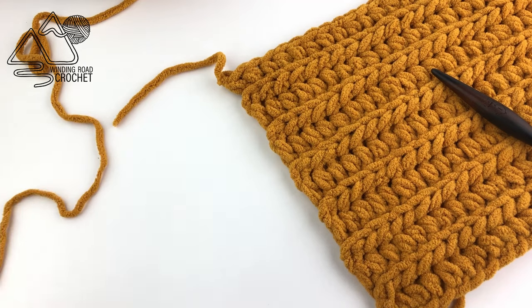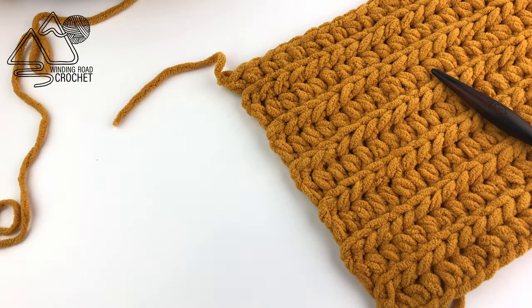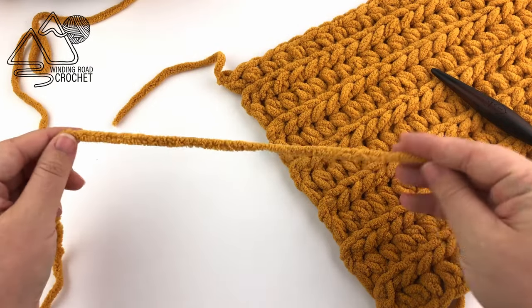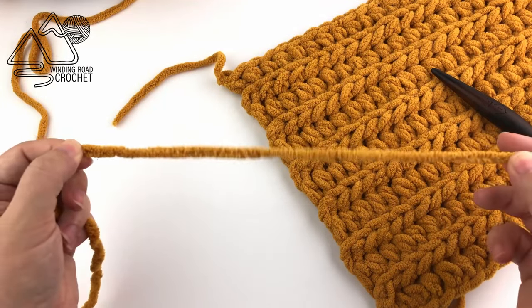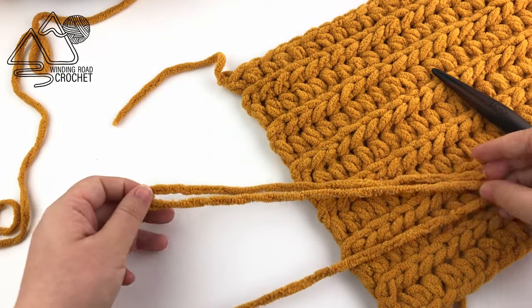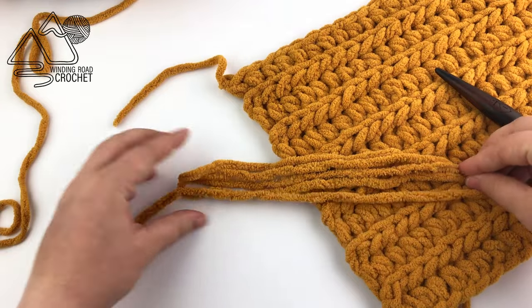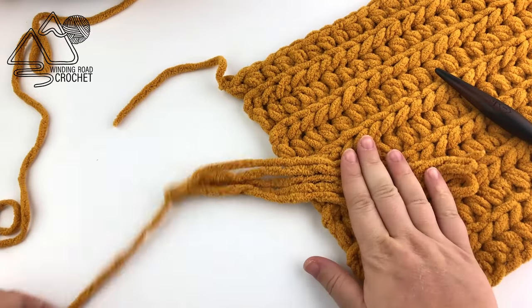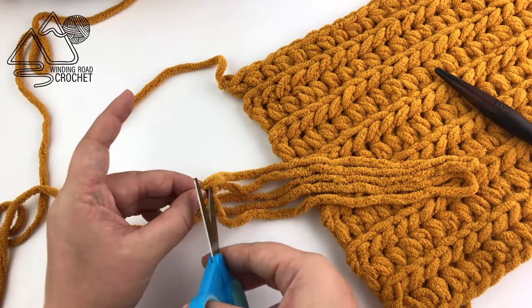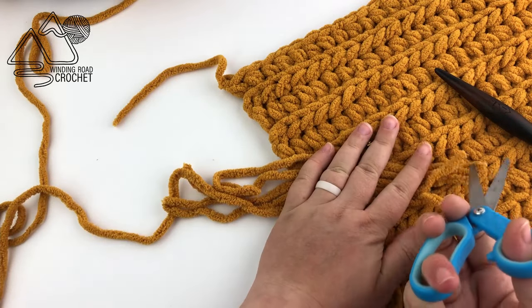Now I'm going to show you how to add fringe — this is completely optional. You're going to start by cutting three pieces of yarn that are about 10 inches long. A really easy way to do this is to find a book that's about 10 inches wide, wrap the yarn around the book, and then clip the ends.